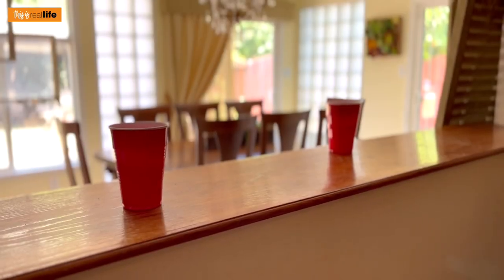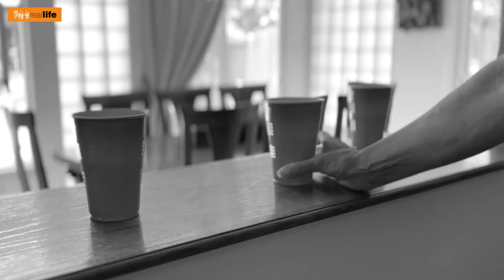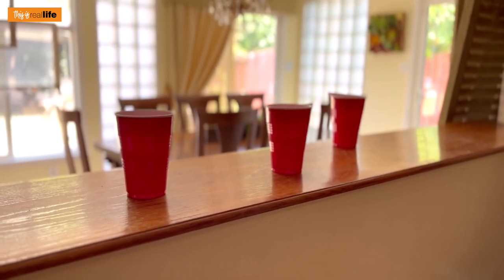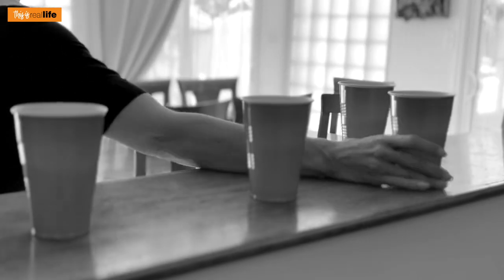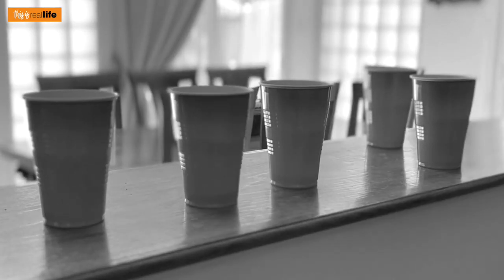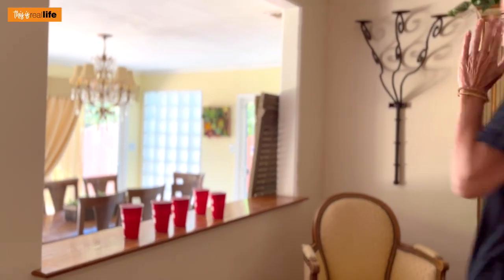Has this ever happened to you? You arrive at a party, someone gets you a drink, you get called away for a game of Flip Cup — hold on, I'll be right there — and when you come back you have no idea where you put your drink.